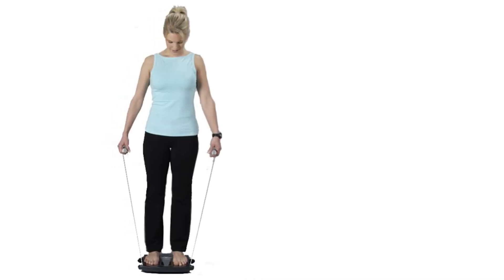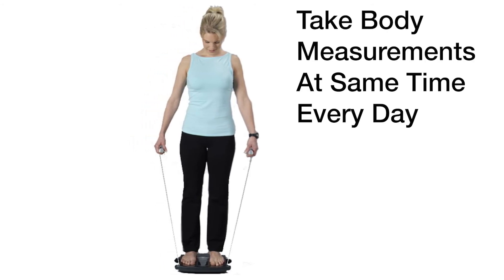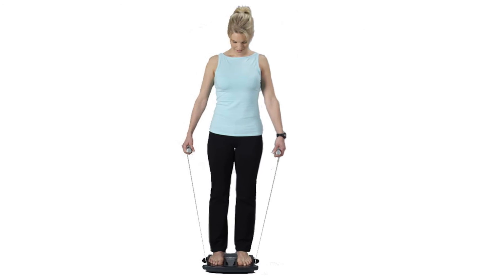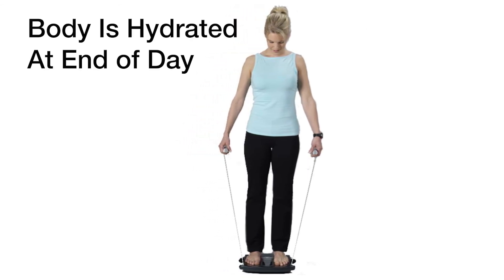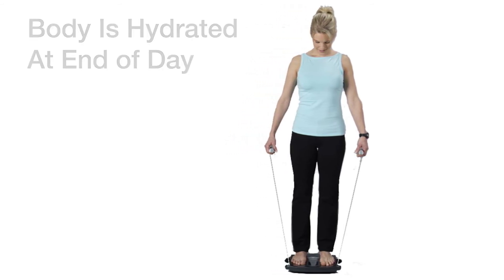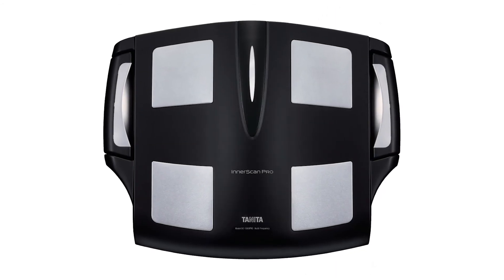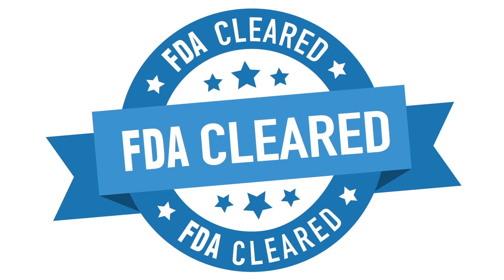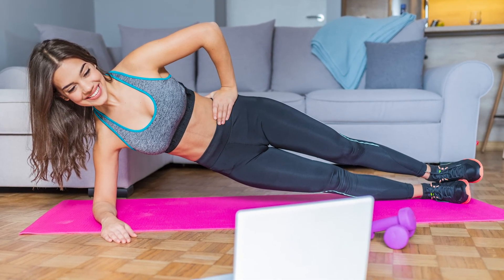For the most accurate results, body composition measurements should be taken at the same time of day or night. Since your body is usually fully hydrated at the end of the day, this is when the body composition measurement should be taken, as at the start of the day your body is not fully hydrated. The BC1500 Interscan Pro is FDA cleared and is the next evolution in body composition analysis, with the most advanced in-home healthcare monitoring products on the market.